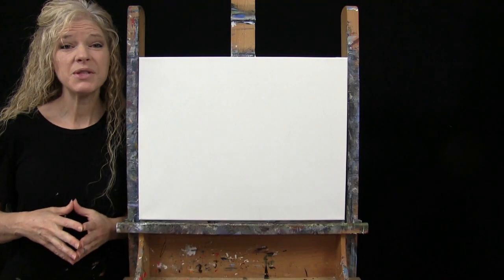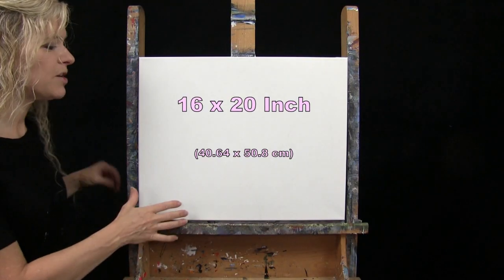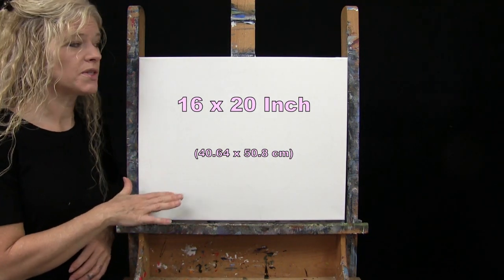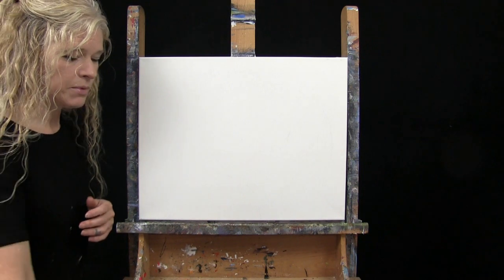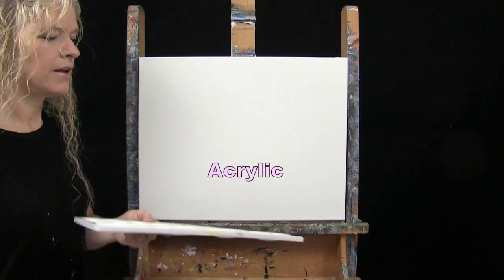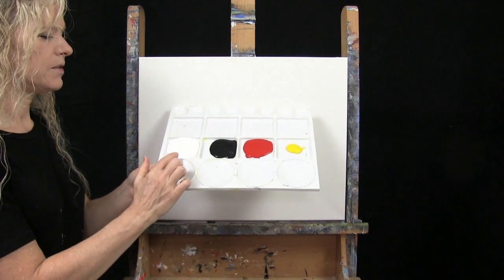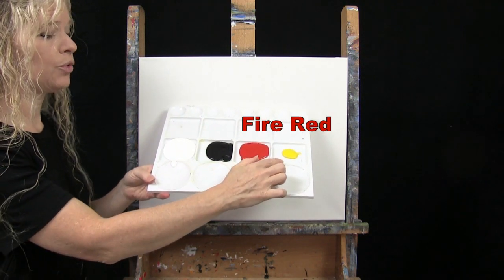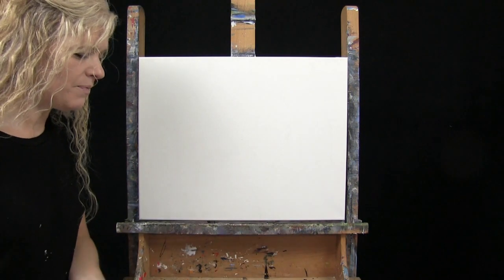For my materials today, I'm using a stretched and primed 16 by 20 inch canvas. If you're painting along with me, you could switch up the size. I'm using acrylic paint. My colors are titanium white, mars black, fire red, and chrome yellow. You can switch those up as well.